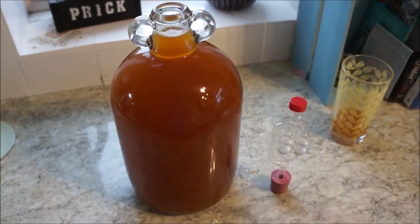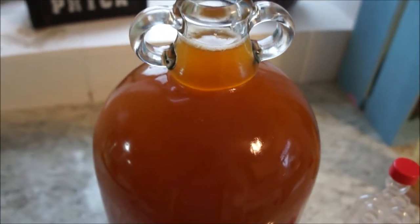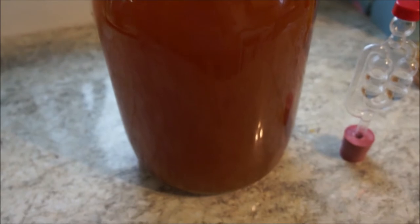All right guys, and there you have it — the mess has all been cleaned up. We've got some beautiful cider in here; may have a little bit too much but I'll find out when I put the airlock on. It's a bit early to tell, but you will see a yeast cake developing at the bottom there — that is completely normal.